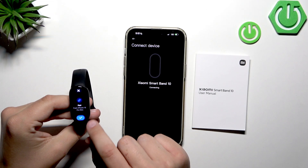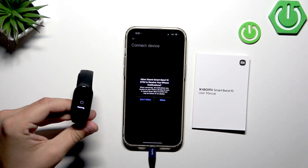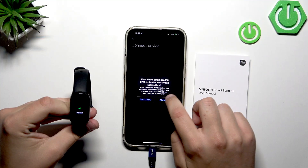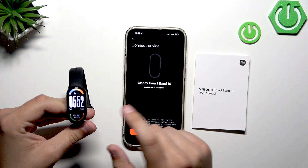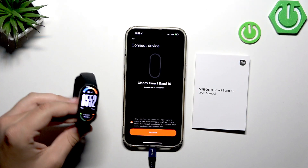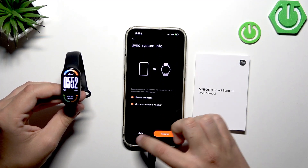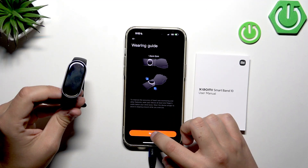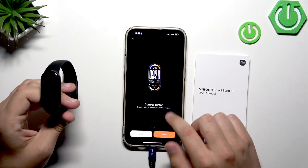Click the little button on the band, then confirm it on the phone. Click Allow, and the watch is finally paired. We can skip the remaining setup steps for now — they're not that important at this stage.